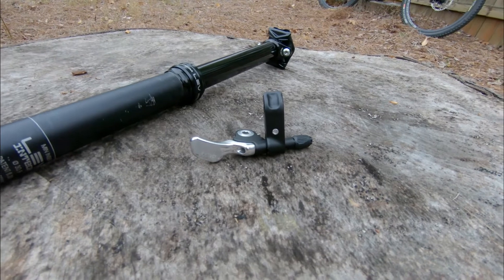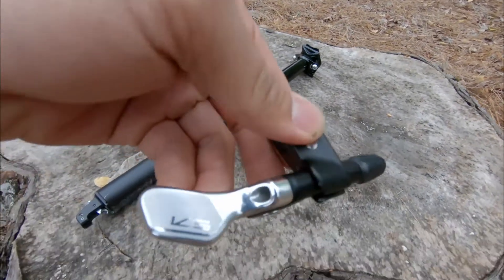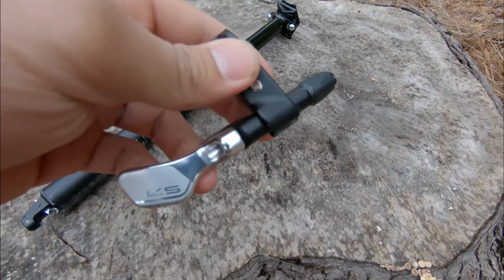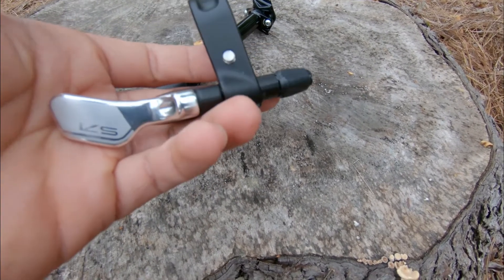You might also be considering the KS Lev South Pole lever. It has a one-by design and will only work for one-by setups, just like the Loam lever. This one came with my bike and I'm pretty sure it comes in around $30. I would recommend this one — I had no problems with it.